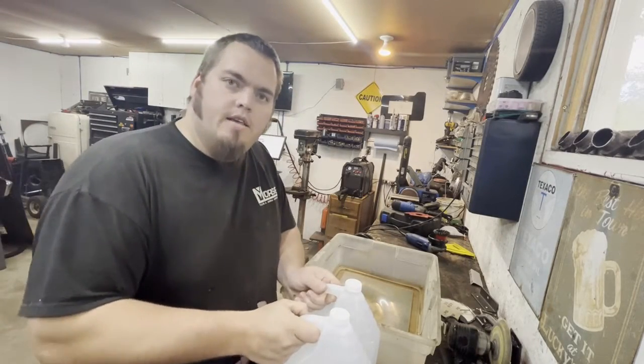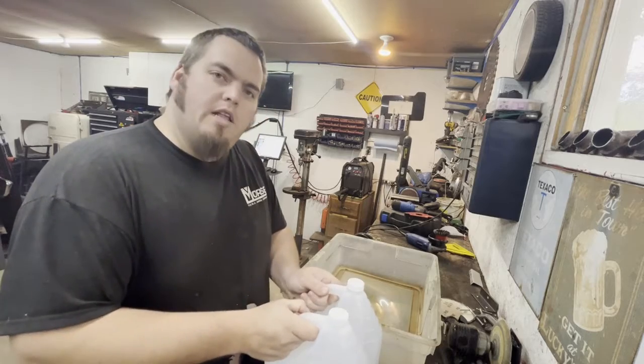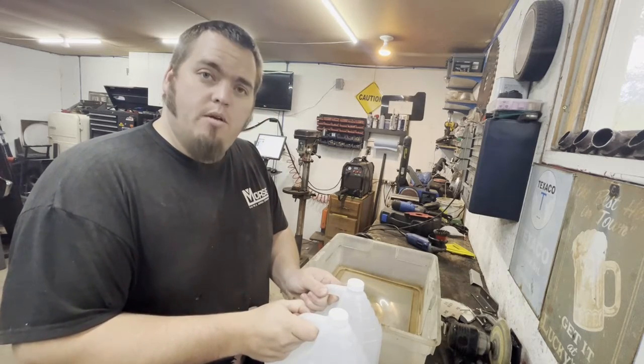Well guys, learned a trick on the internet this week. Welcome to Luckyman Fabworks and let's pretend to be chemists.